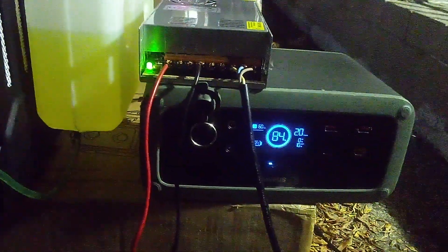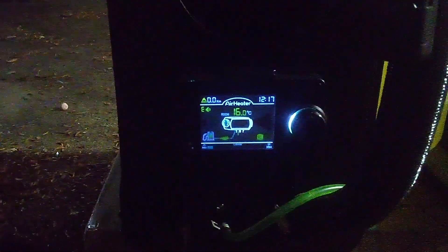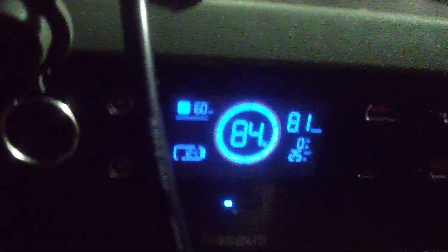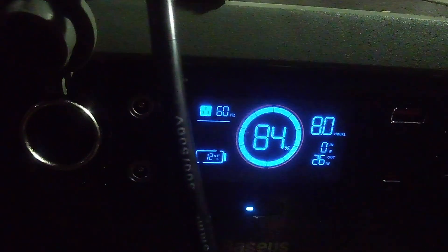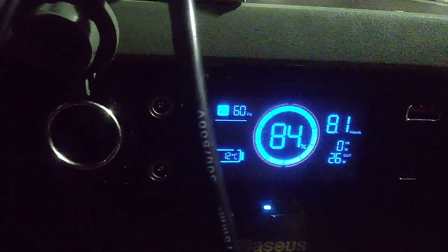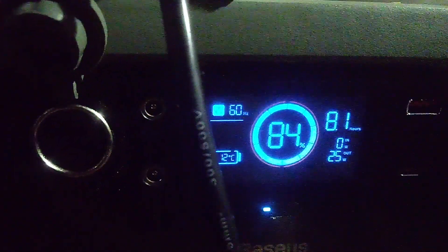The battery is currently at 84% and claims 20 hours of battery life. We're in AC mode right now. I did prime it and get it started once just to make sure it operates as expected. Let's fire up the old diesel heater. There's an audible alert saying it's going to start to heat. The glow plug is starting to heat up — we're at 26 watts and you'll watch that slowly start to rise.